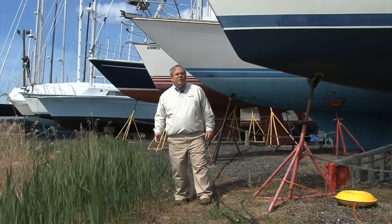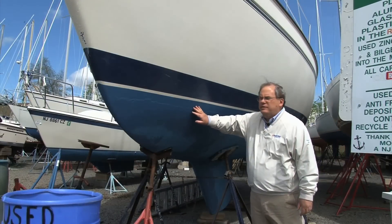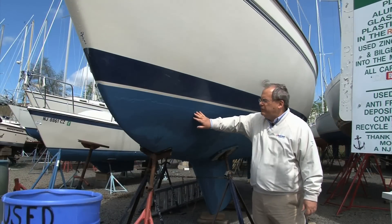I'm Jim Seidel from Interlux. We're here in the boatyard looking around, talking about problems that people have painting the bottoms of their boats. What he's got on here is probably a Micron — Micron CSE, Micron Extra, something like that.